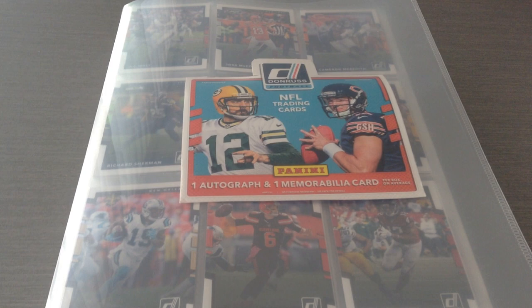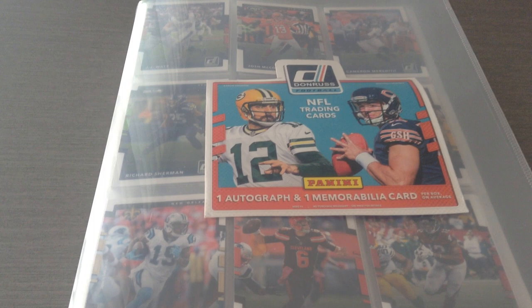Hi guys, how's it going out there? Welcome to Cardboy 69. Today I've got a special treat for you guys.